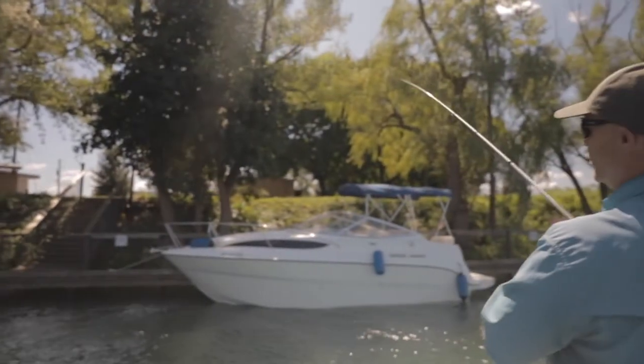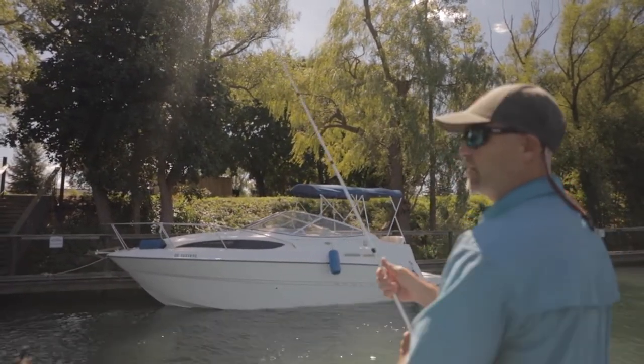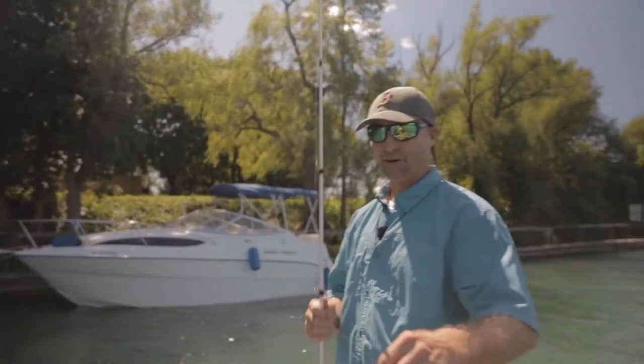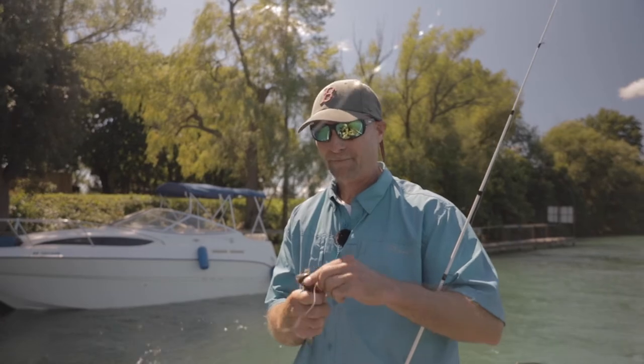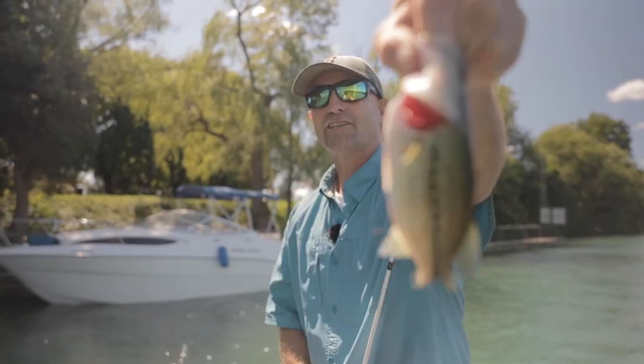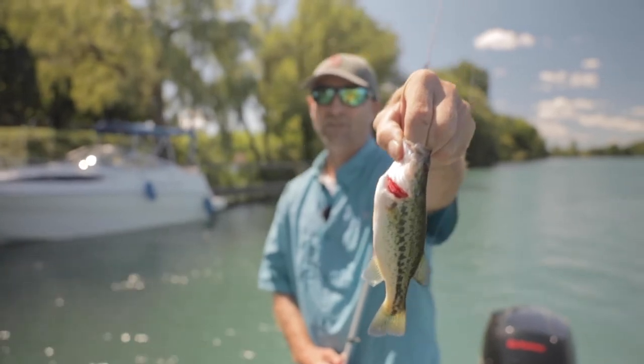Fish. Oh, never mind — another one though. I think this one's smaller than a yard. It is. I seriously think this one's smaller than a yard. Not by much Mark, but it is. Look at the size of that beauty — it's a giant!